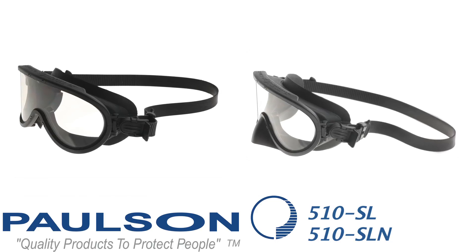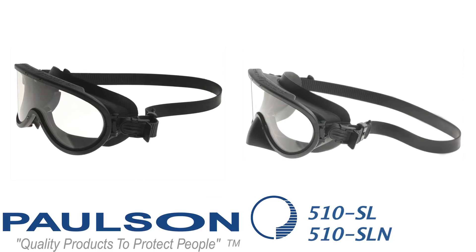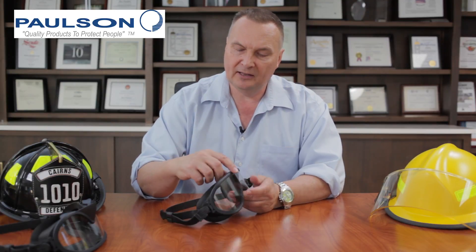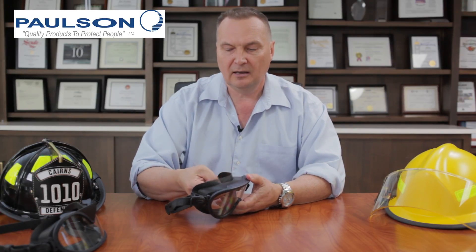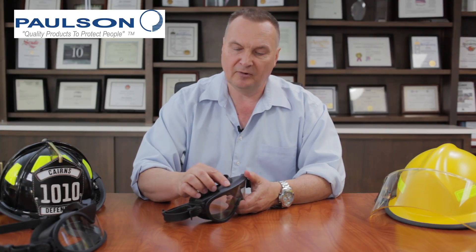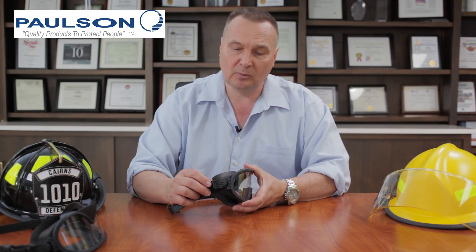Today we're talking about structural firefighting goggles from Paulson Manufacturing and we're covering the models 510 SL and 510 SLN. These are 510 series goggles that utilize silicone straps for use both on traditional helmets and on modern helmets. These goggles feature a bezel that prevents the lens from being easily dislodged from the frame, a soft silicone frame that fits almost all faces, hooded vents that provide chemical splash protection, and wide peripheral vision. They meet the 500 degree for 5 minute test of the NFPA-1971 standard.